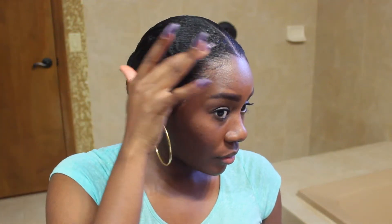Hey there everyone! Welcome back to my channel. If you'd like to see how I slick down a head full of natural hair into this sleek bun, all you have to do is keep watching.